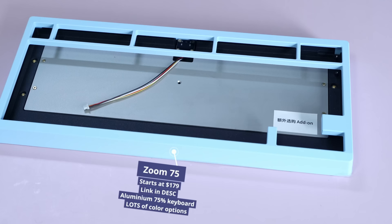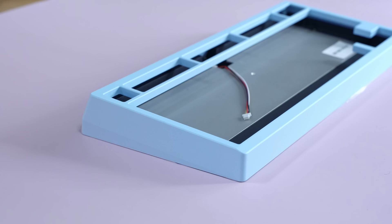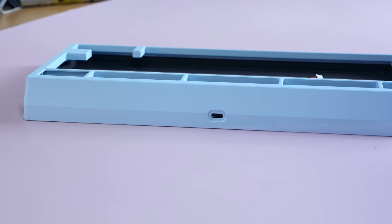This is the Zoom 75. This is the Sky Blue Essentials Edition, so it's a little bit fancier and $20 more. Your overall experience will be pretty similar with the $179 wired version — it just won't be wireless or as fancy. It starts selling on April 11th, so if you're watching before that date and click the link, it'll show as sold out, but just wait till April 11th.